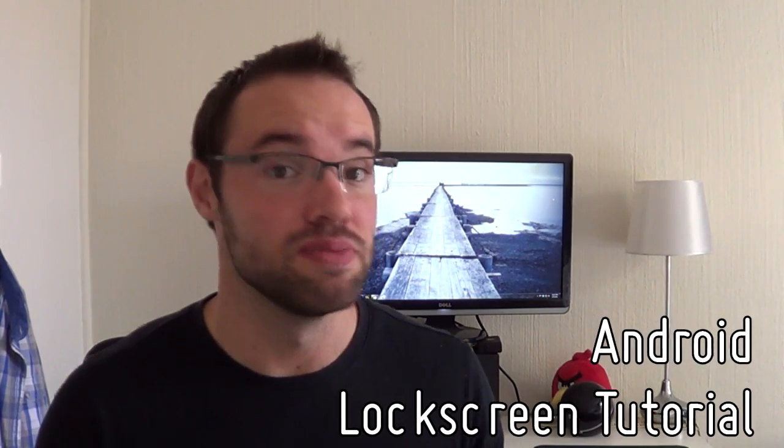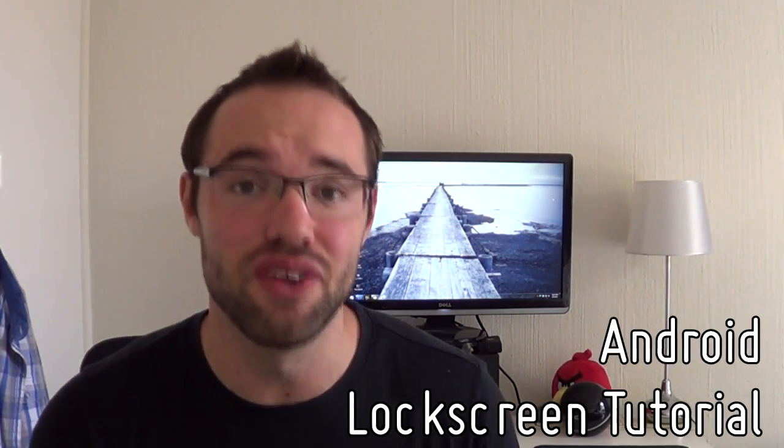Hey everyone, it's Marco here, back once again from the MyColorScreen channel and welcome to a brand new episode. I'm just kidding and I truly apologize if you understand what I'm talking about. Today's video is going to be a brand new lock screen tutorial to make up for yesterday, so without any further ado, let's bring you today's new video.